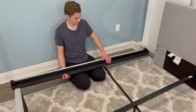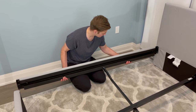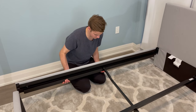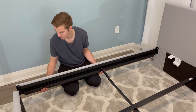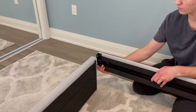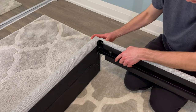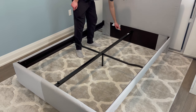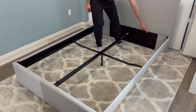Then go to the left side and attach the left side panel as shown. You could find this step a bit hard as everything could be tight — I had to screw the screws in a bit to make this side slide in easier. Now that everything is attached, you can tighten all 12 screws that you left alone in the prior steps.